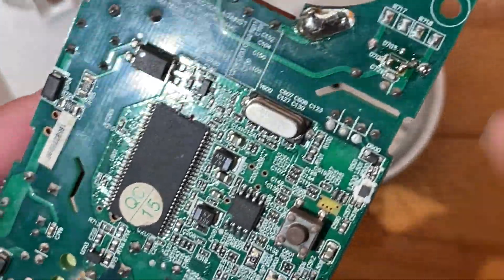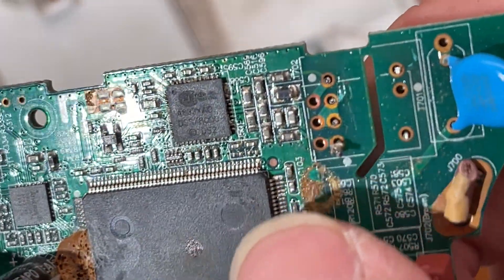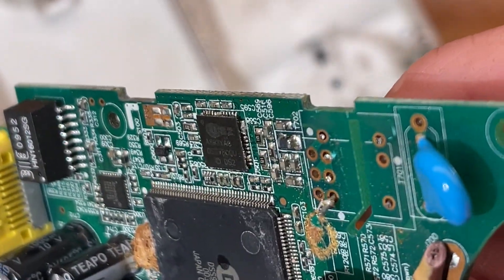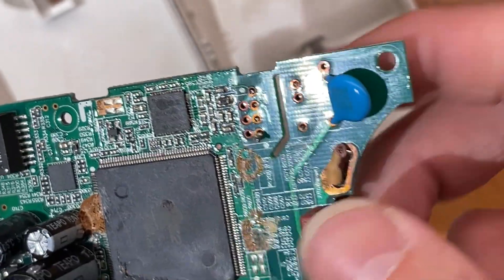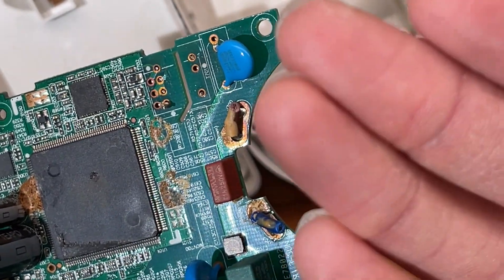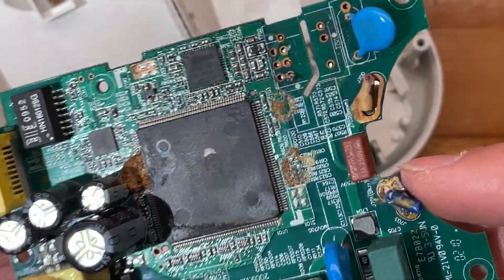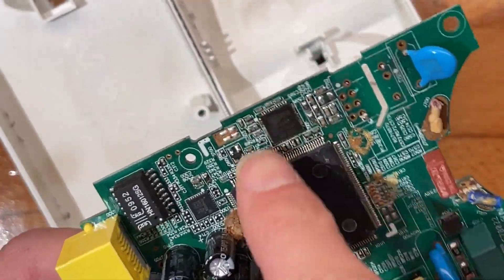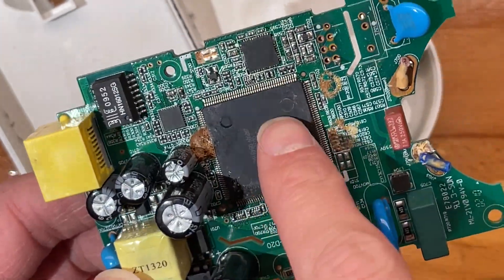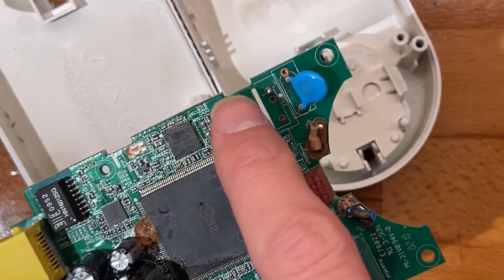I'm not sure if water has gotten into this or why - the gunk they used is very weird. Not only is my camera dying, but this also seems to be somewhat corroded.